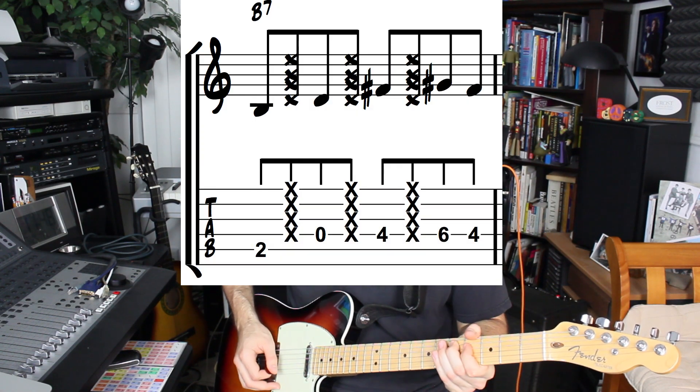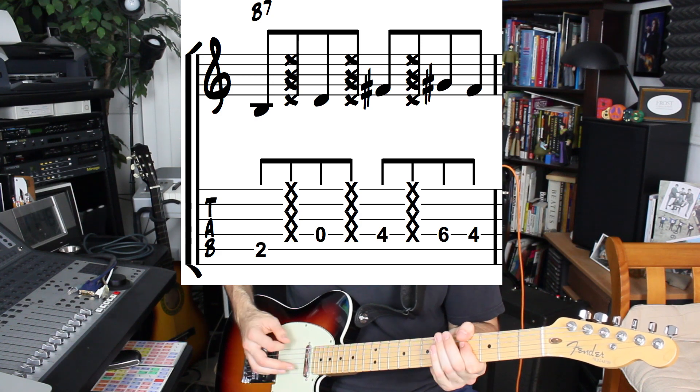For the B7 to A7 in bars 9 and 10, we play it slightly differently. We have to start with this B note since we're on a B chord on the fifth string second fret. It's the same thing — root, flat third, fifth, and sixth — but we don't go up to the high root on the B. And then we go back down to the A again after that.